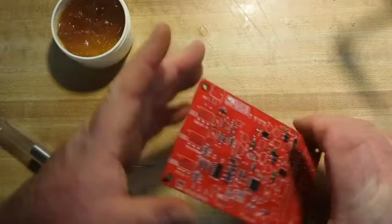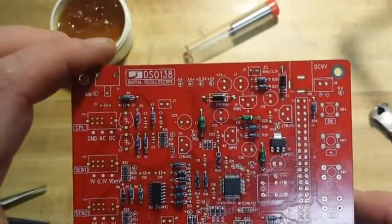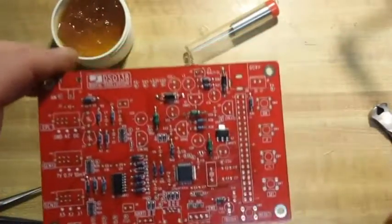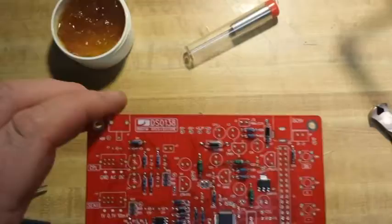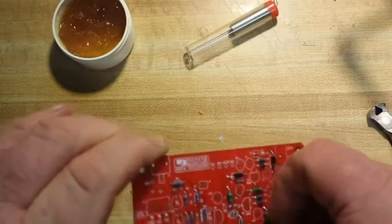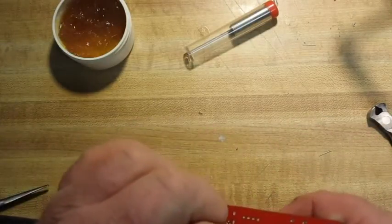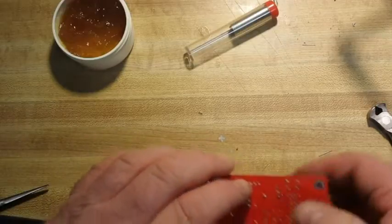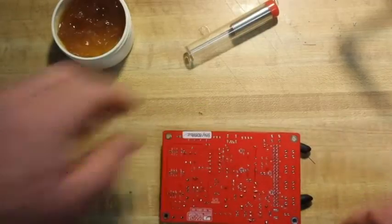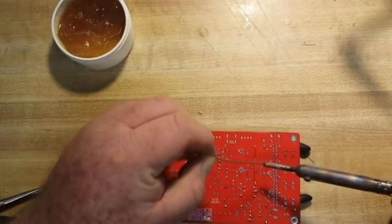Next up is the crystal, which is Y1. This is an 8 megahertz crystal. You want to make sure that when you solder these in you don't leave them upside down too long, because the oscillation fluid can drain right out of them.